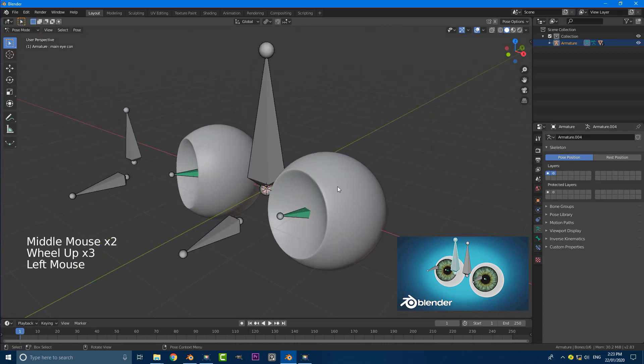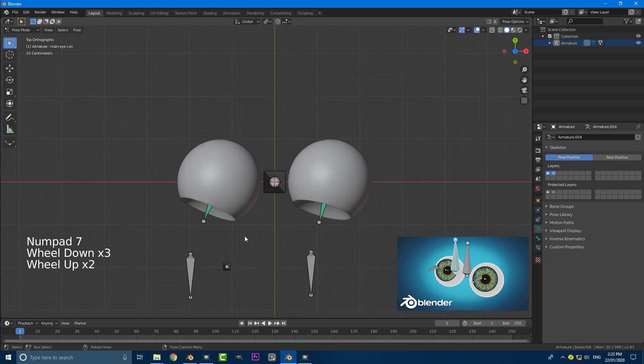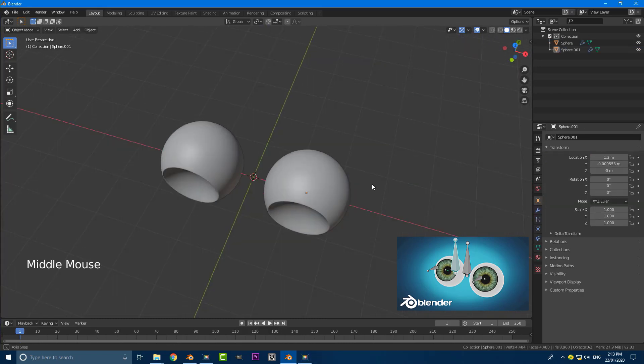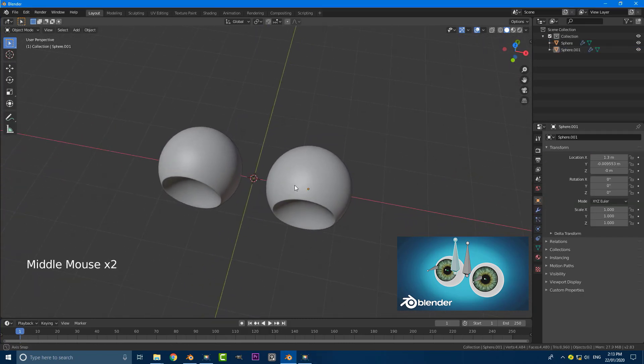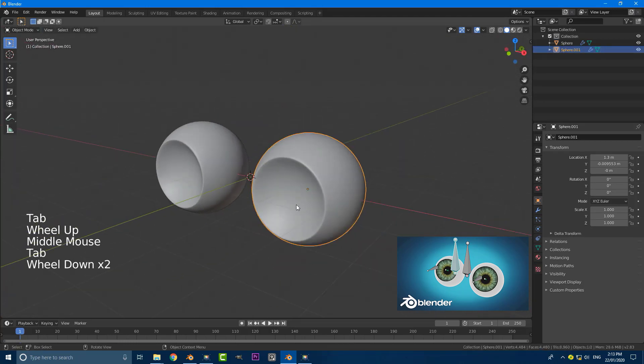I'm not going to be showing how to model the eyes, so just go ahead and make two little spheres. Just make them mirror each other — it's quite simple. Okay so with some eyeballs in a scene here, I've just gone ahead and made these two eyeballs here just as an example so you guys can follow this tutorial.